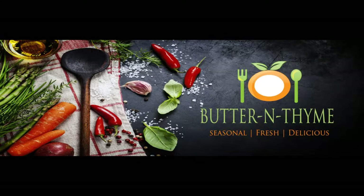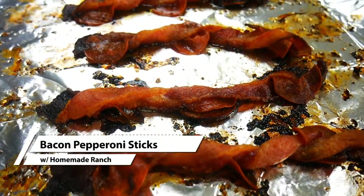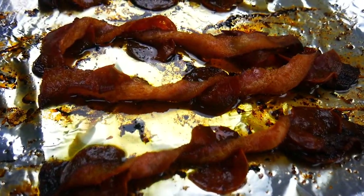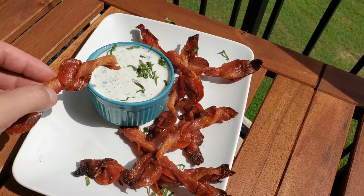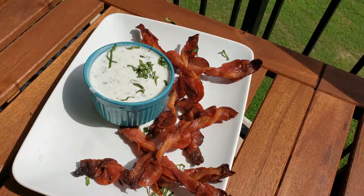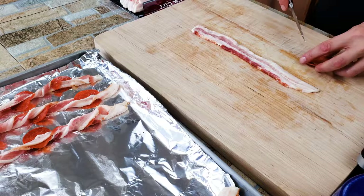Chef Pennington here. Today we have a new appetizer for you: bacon pepperoni sticks with a buttermilk ranch dressing — homemade, which makes it so much better than anything you can buy in the store. These are going to be super crispy. We're going to have the lovely flavor of bacon and pepperoni. We're putting them together and it works so great.